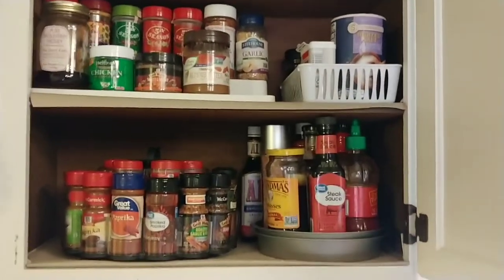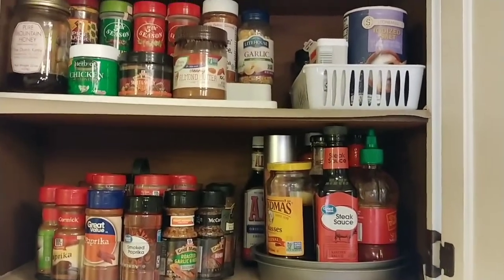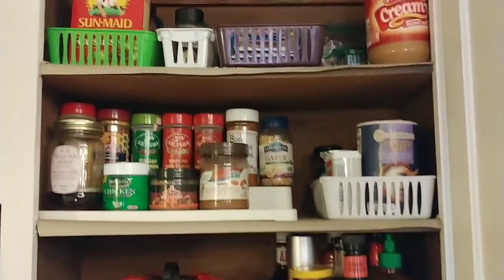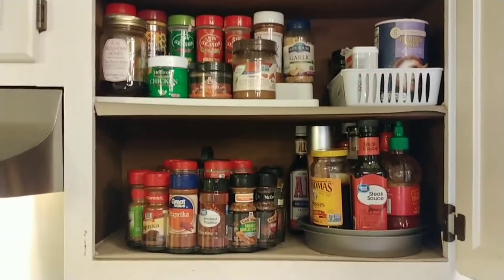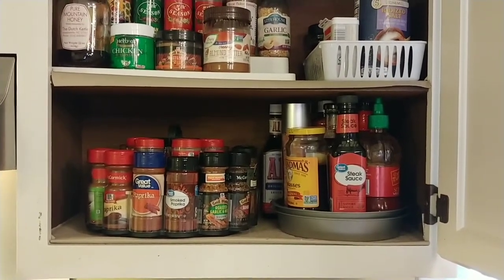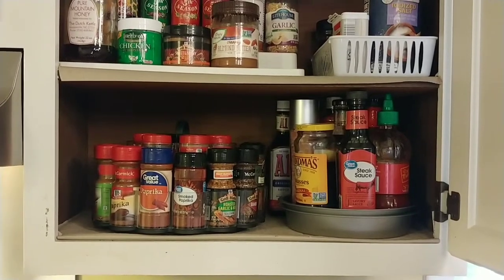Yeah guys, I'm really really pleased with the way everything turned out. All right guys, we got this — we can organize our homes one project at a time. All right guys, bye! See you next time.